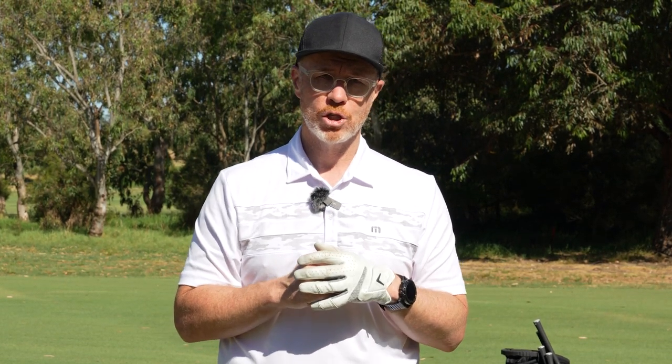That is the Tour Edge range. It's been fantastic showing you it. I can't wait to see you using it out on course. Thanks for joining us on DJTV. We'll see you next time. Until then, play well.